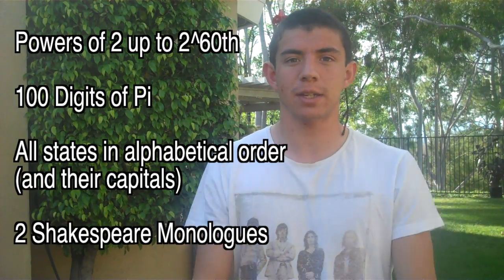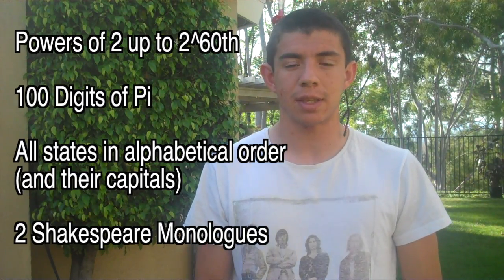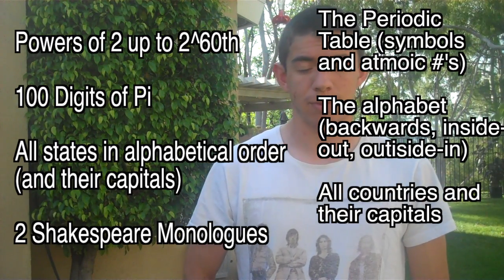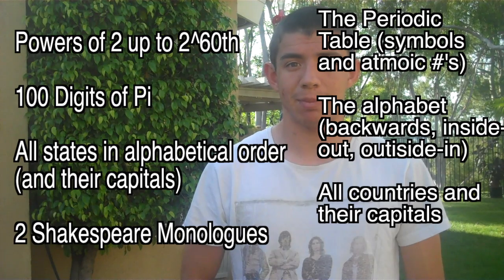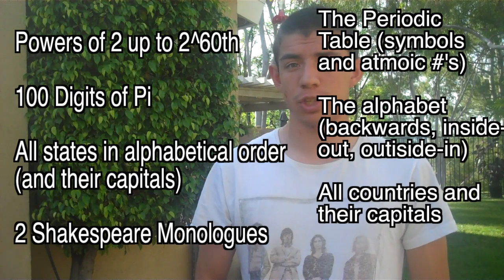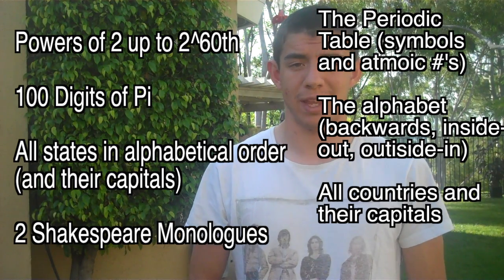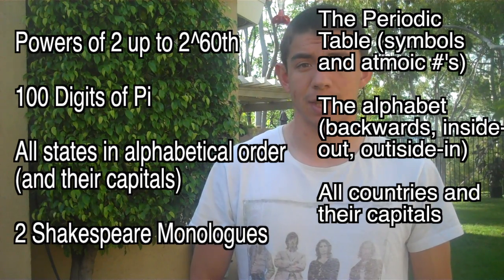I don't feel like reciting everything I've memorized in the past year for you, so I'm just going to go ahead and list off the things I've memorized here. Yes, I have memorized all these things. If you want me to recite any of them or make a video for them, just go ahead and ask. The next thing I plan on memorizing is phi — that's P-H-I, the golden ratio number. It starts with 1.618 or something. I'll probably get the first hundred digits of that down within a couple weeks.